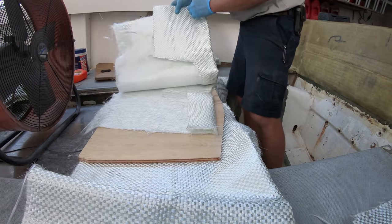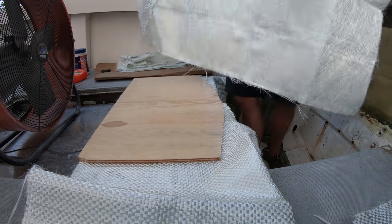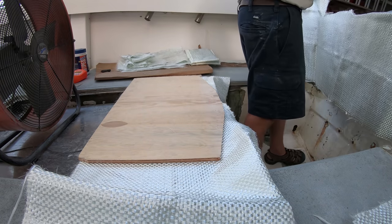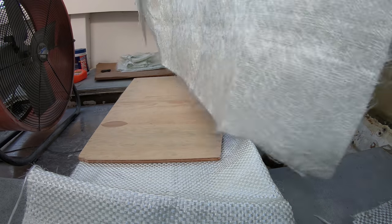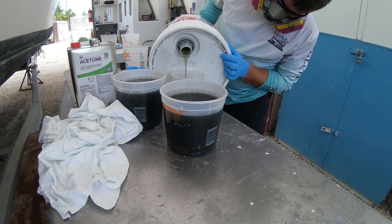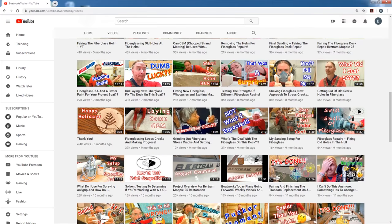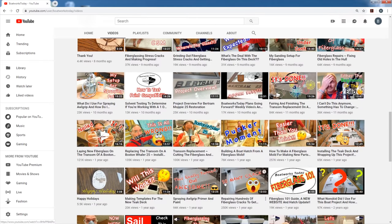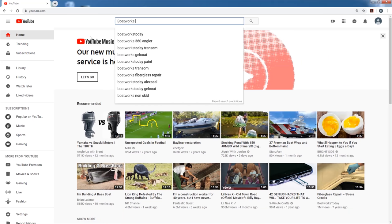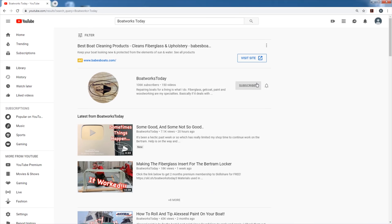Now a little side note about this 24 ounce woven — this is an extremely thick and heavy piece of fiberglass, which is what makes it probably the strongest piece of glass that you can use. With that being said, this takes a ton of resin to wet out and completely saturate. Sometimes that can be hard to do and I'm no Andy — that guy is the king of glass. If you don't know who he is, you need to go search for Boatworks Today and subscribe to his channel for any and all things fiberglass.